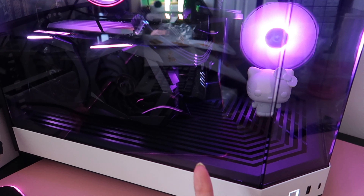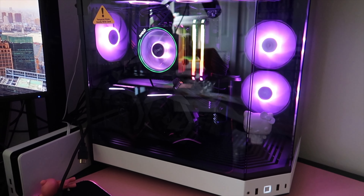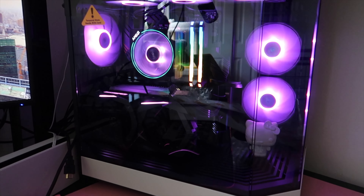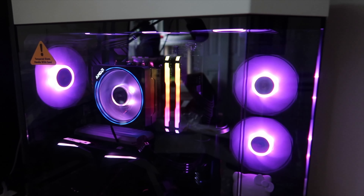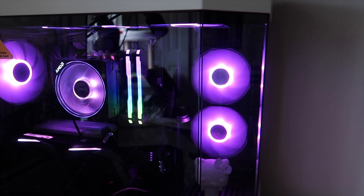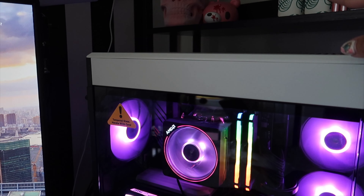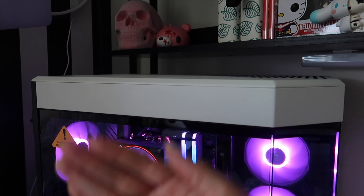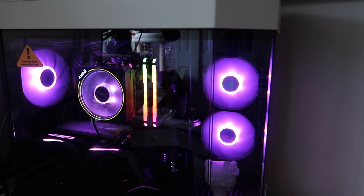Let me show you guys the fans so you can tell me if I should change any directions. The fans at the bottom are blowing up. Everything is blowing out except the bottom ones, which are blowing in. Should I flip the back fan and make it an intake, or keep it as exhaust? I'm leaving the top three as exhaust because my cats sit up there — if they're blowing out, they won't be sucking in cat hair and dirt. But should the side fans be intake or exhaust? Let me know!